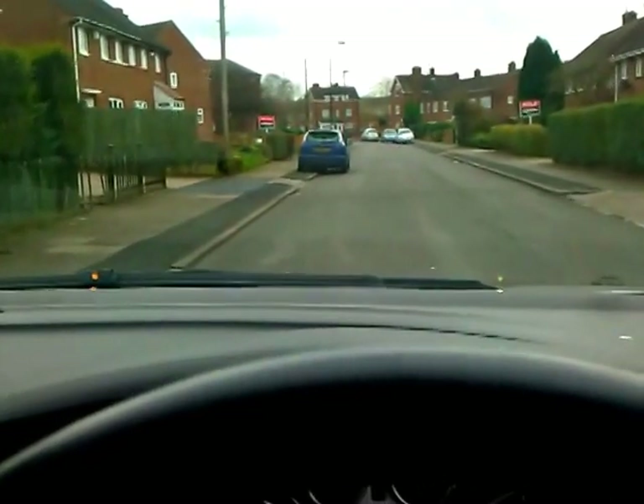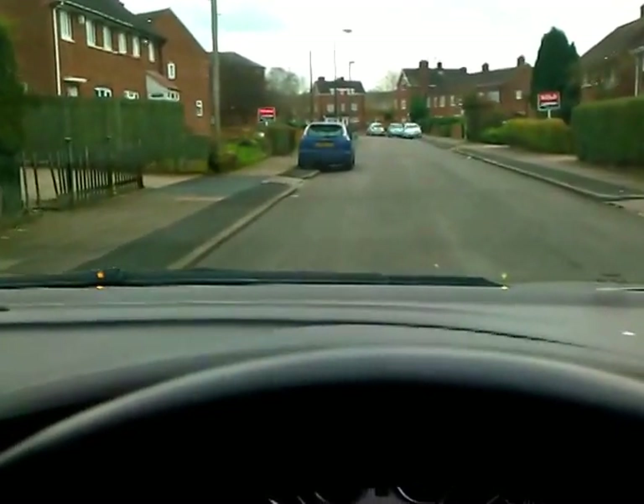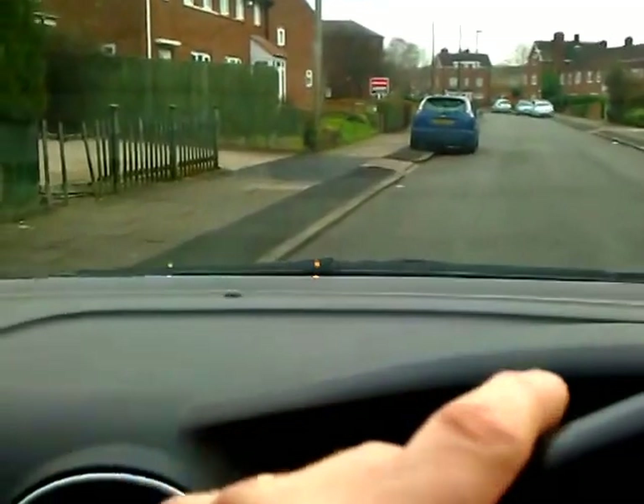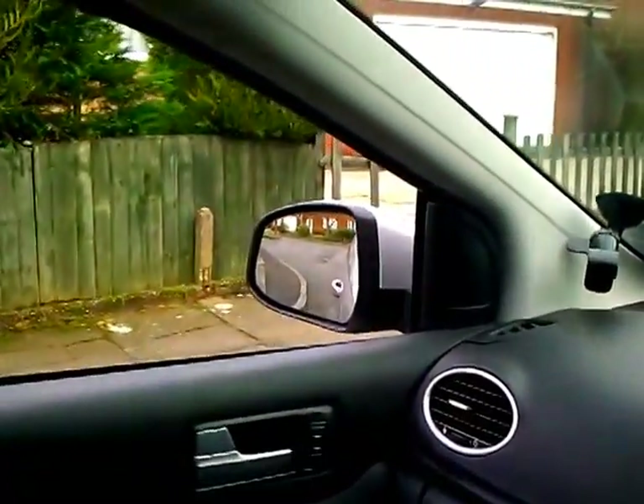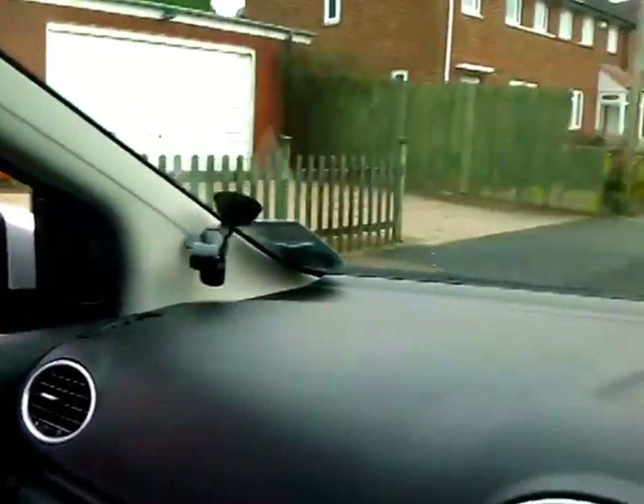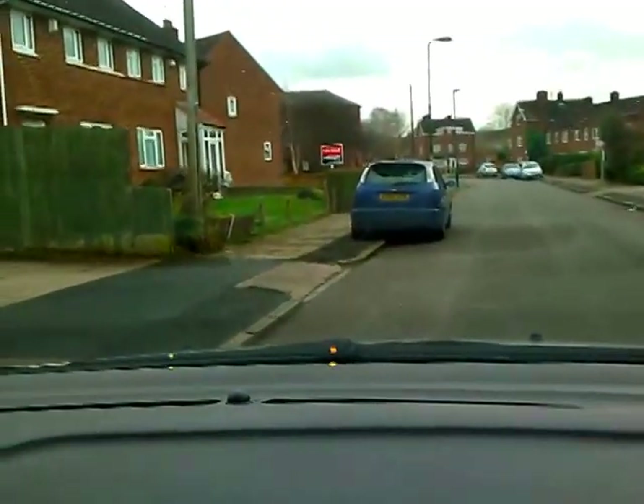Use your usual mirror, signal, manoeuvre routine, considering a signal if there's anyone that would benefit, to pull in at the side of the road. Leave more than a normal parking distance — so instead of just half a drain's width, go for somewhere between half a metre and a metre.